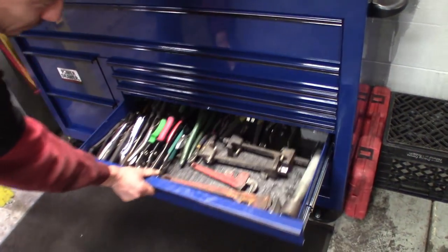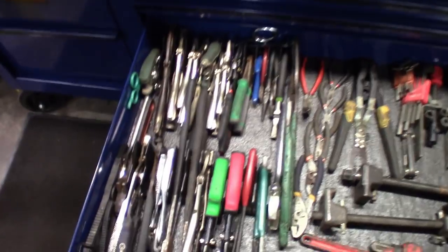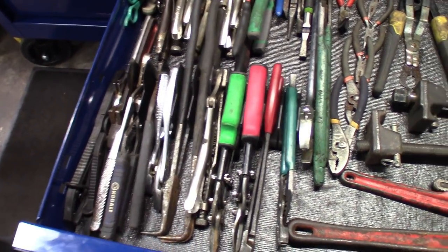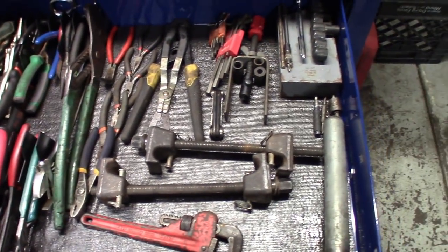Next drawer — got all the pliers. Hooked him up with some of the stand-up Snap-on plier organizers. They're really nice. I pretty much used everything I had, but this drawer definitely turned out nice. Got to be one of my favorites here.